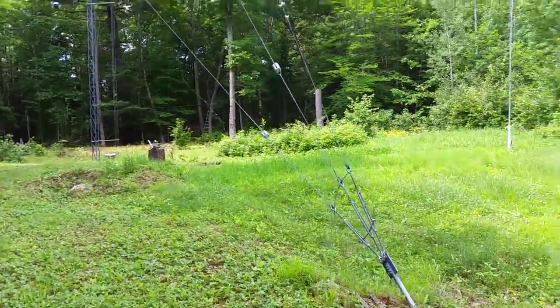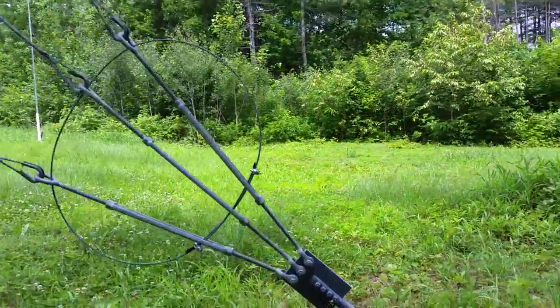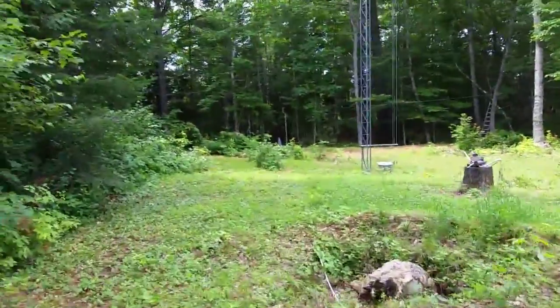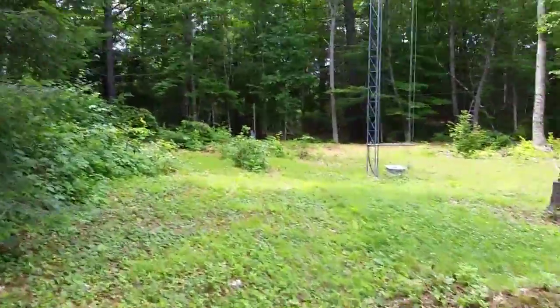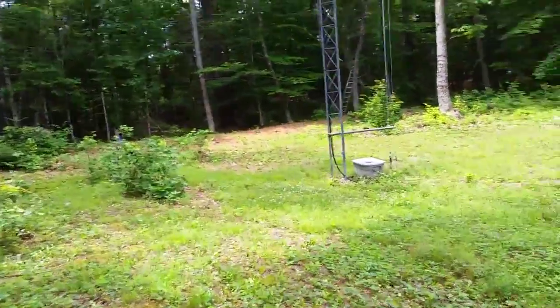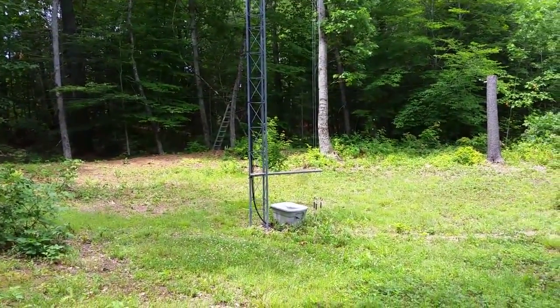Heading over here, this is one of my homemade guy anchors on the tower — they are all just like this one. Going over to the base of the tower itself real quickly. This whole area out here, if you see a little junk around, it's all a work in progress. I'm still cleaning up, cutting down trees, and building more antennas around here.